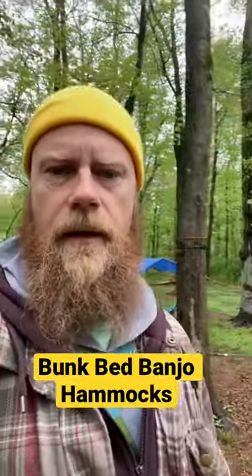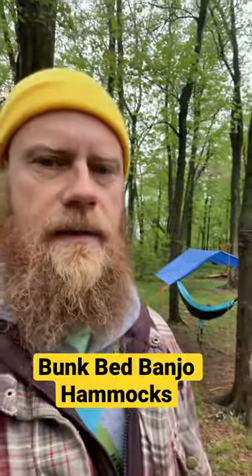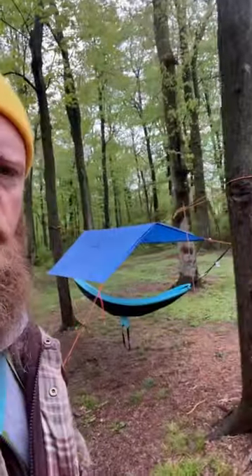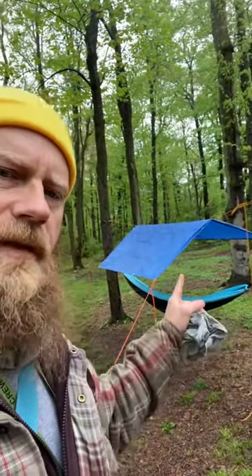Today we're gonna learn how to set up a hammock and how to stay dry while you sleep. The class is coming out in just a few minutes, so I've set up a little demo just so they can see an example of the A-frame.